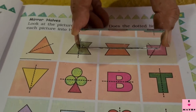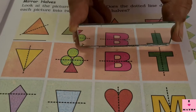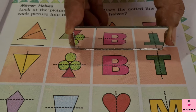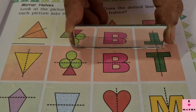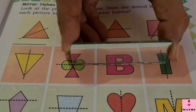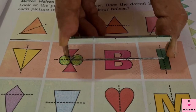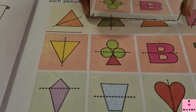Now look at B. I am going to keep my mirror on B — there is a horizontal line. Let us see whether the horizontal line is dividing B into two mirror halves. Yes, it is.